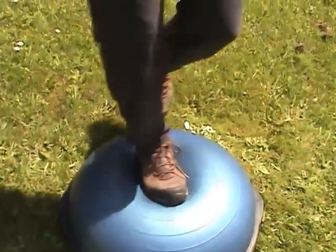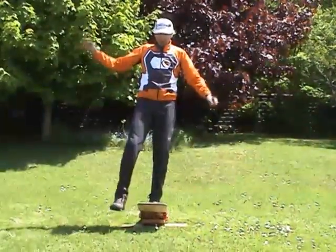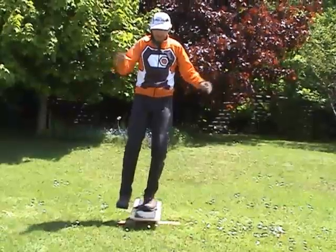Thanks to Twist Conditioning for supplying these balance aids. For more information, contact them at www.twistconditioning.com.